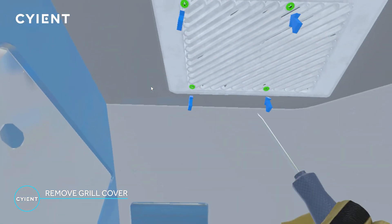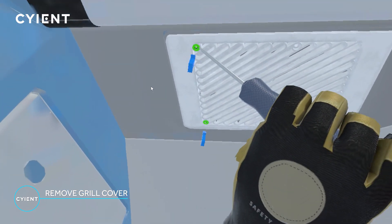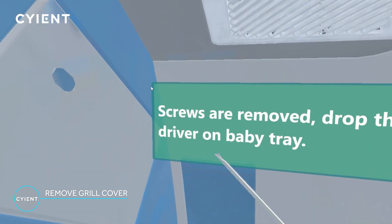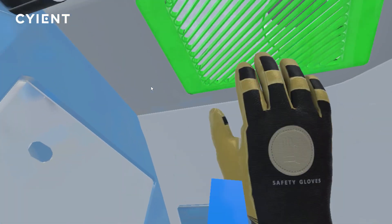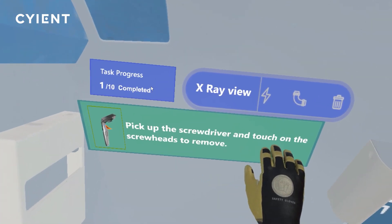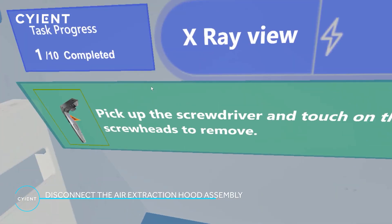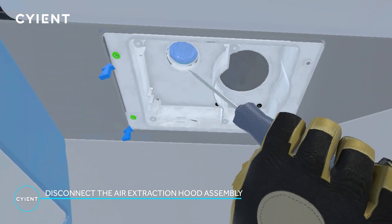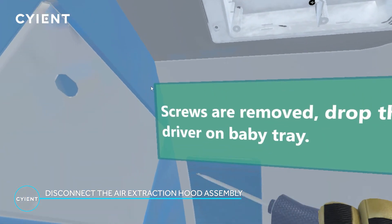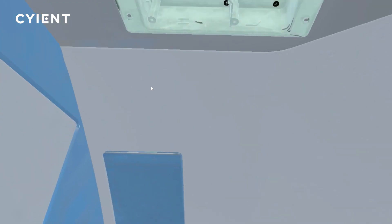Using a screwdriver, remove the screws from the air extraction hood assembly. Set the screwdriver aside and reach up to loosen the hood assembly from the ceiling fixture.